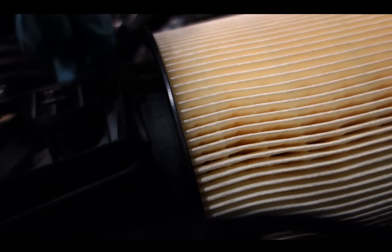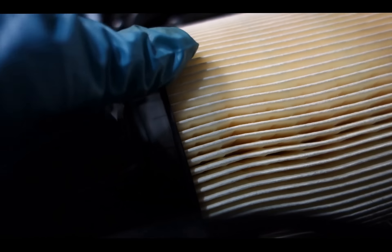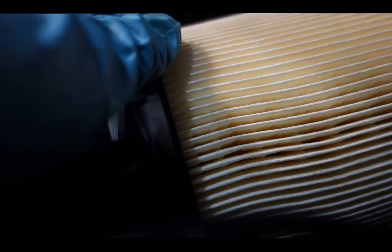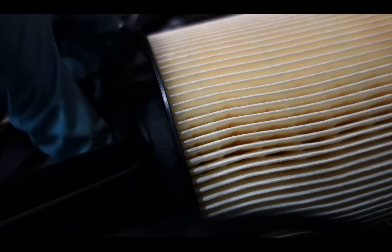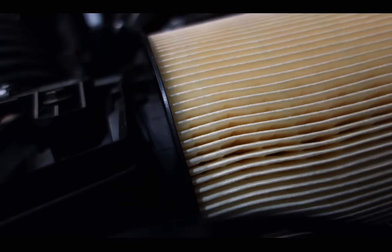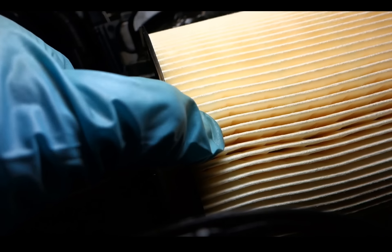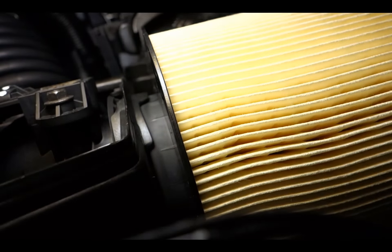Now you need both hands. Let me put down the camera to show you. It's a little bit tricky. With both hands, squeeze it down — and there's kind of a click, which is actually where the air filter rubber grommet fits into the tube itself.